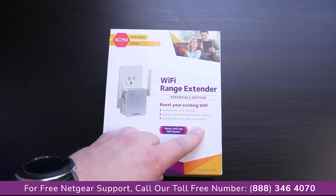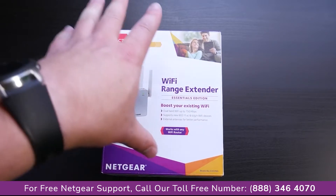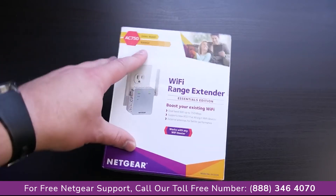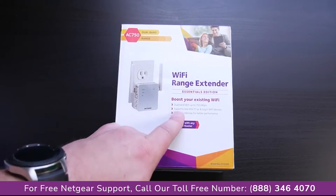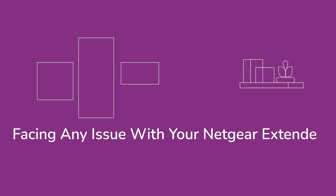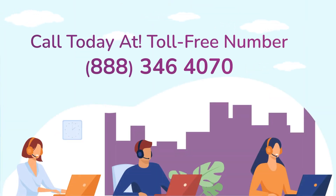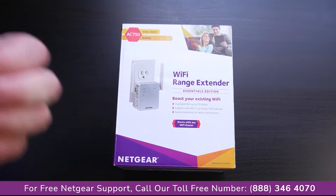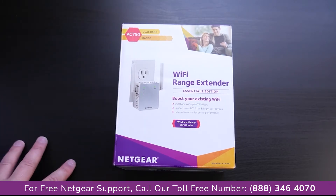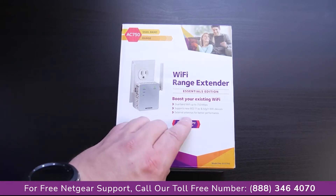Essentials edition — boosts your existing Wi-Fi. For those that don't know what these are, if you have poor Wi-Fi signals somewhere in the house, you can put one of these in between to extend the Wi-Fi signal and get better performance. It picks up the existing Wi-Fi network and then broadcasts it. You can also put it into access point mode, though that's a little more complicated.